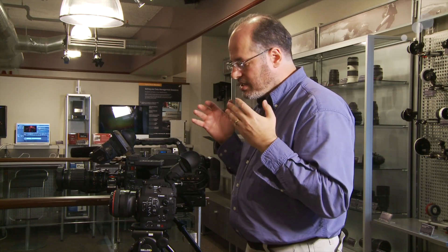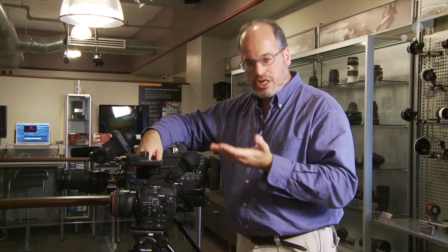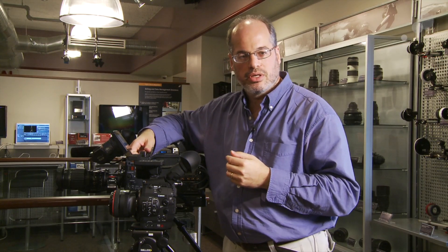So the camera can go whichever way you want it to go based on the subject at hand and what you wish to do with it. It is an addressable, adjustable depth of field camera, which is a pretty unique new thing in our industry. Canon C300, available from Abel Cine.